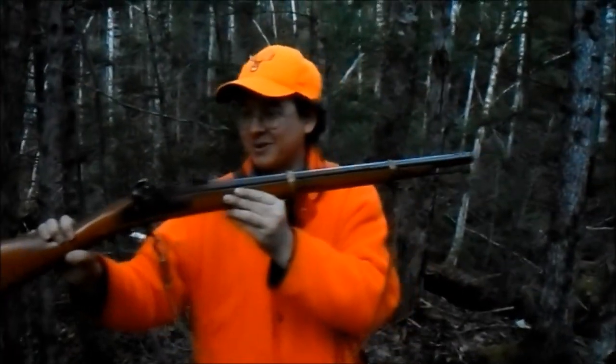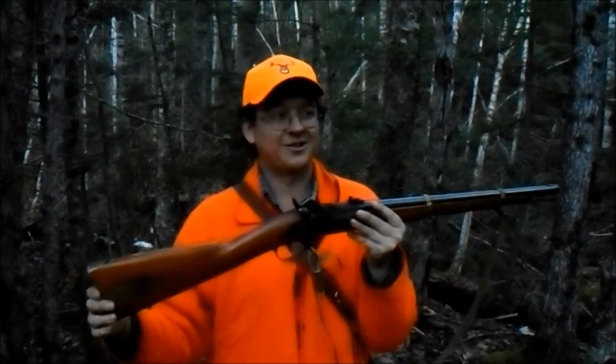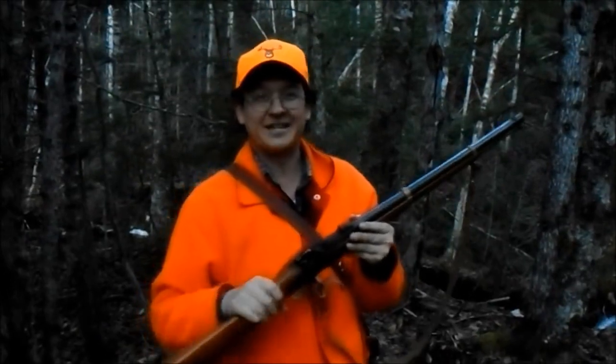Got a new Tony Zoli short — what they call it, a Zouave short mustard or something like that. Basically a carbine.